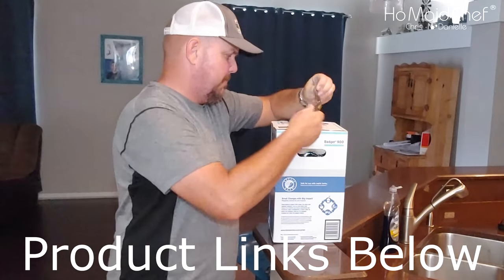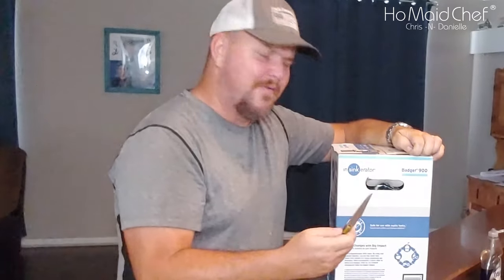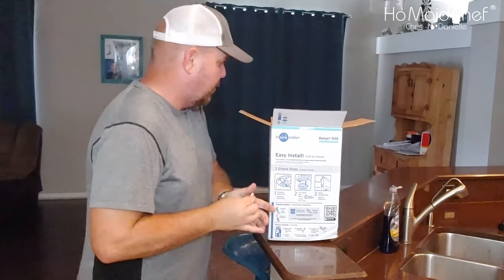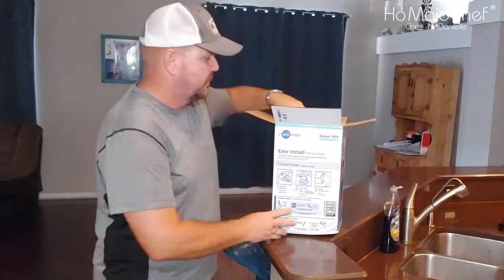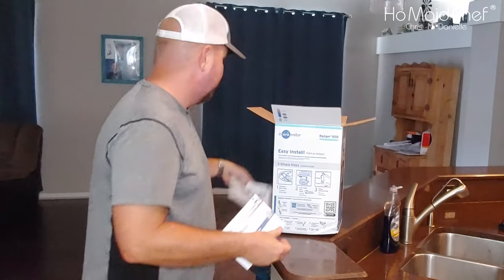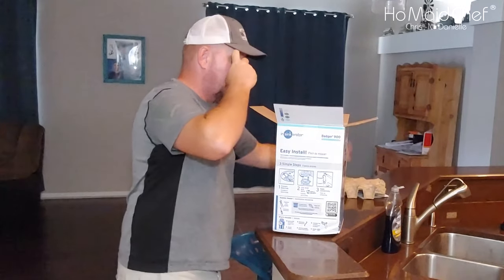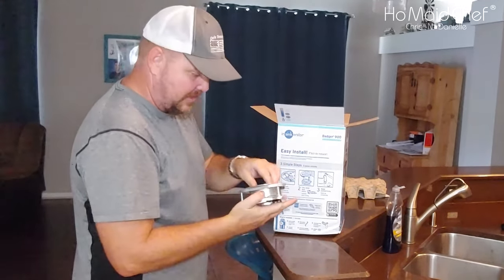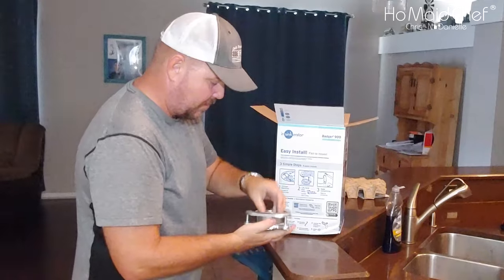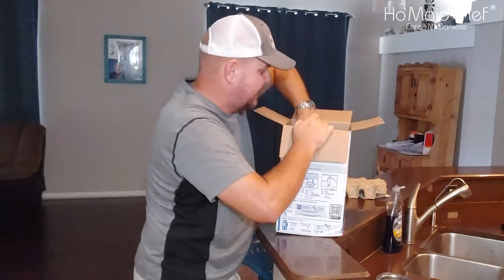When you open your InSinkErator — the terminator of food — of course you'll be able to find a link down below if you want your very own InSinkErator. It comes with the installation manual, and a foam seal. Then you have a piece that connects to your drain. I may change this out — I like this little pluggy dilly, it works better than our old one. And then you have your InSinkErator.